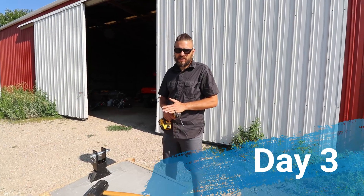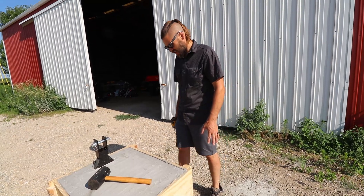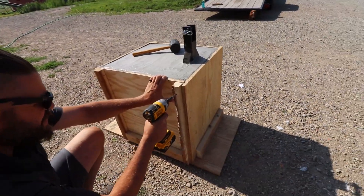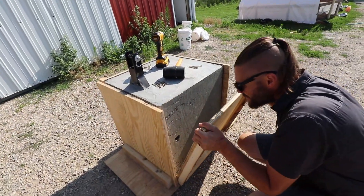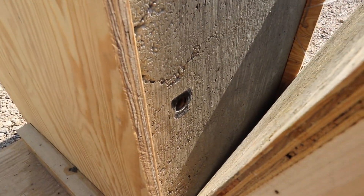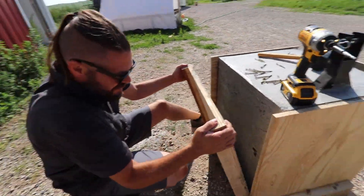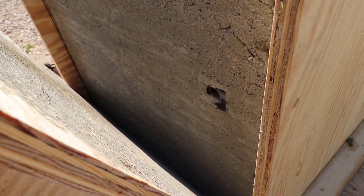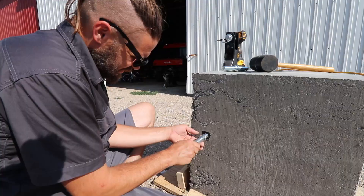It's been about 36 plus hours since I poured this. I'm going to go ahead and remove the mold and see what it looks like. Still got a ways to go to completely cure, but I believe we can remove the mold now. Go ahead and start with the sides. Looks like those made it — they didn't get filled in with concrete, so I was right. The other side too — we got a little bit of concrete in there, so I'm going to have to try to carefully chip that away.